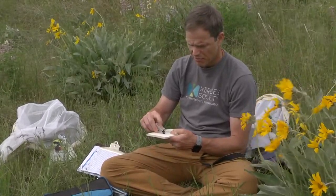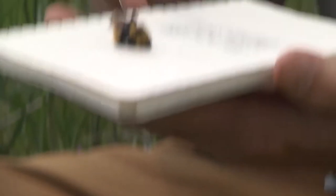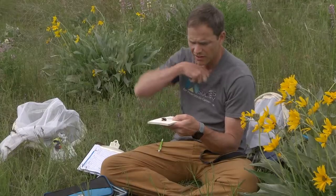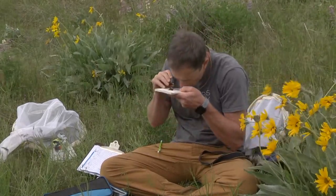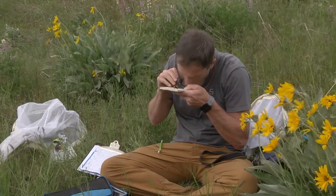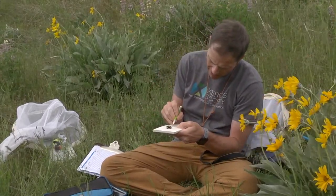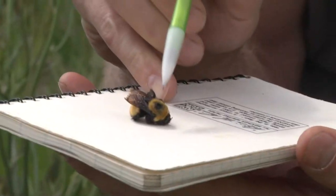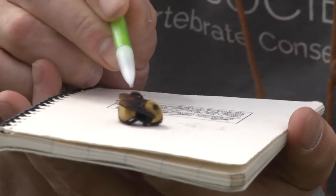I can tap her out onto the white surface here and take a look at her, and if I need to I can get out the hand lens and take a closer look. I can tell this is Bombus nevadensis. She's got a black head, black face, black dot on her thorax, and then the first three segments of her abdomen are yellow.